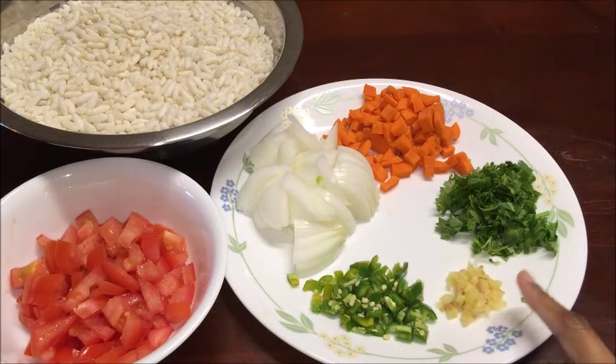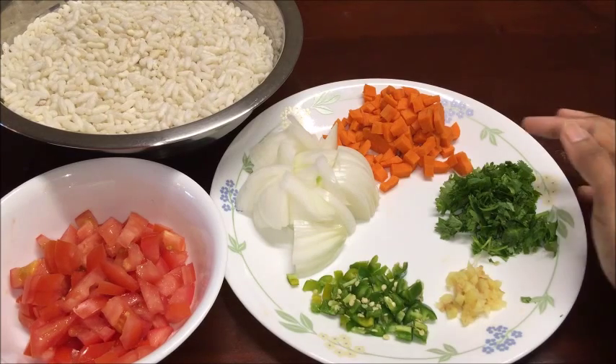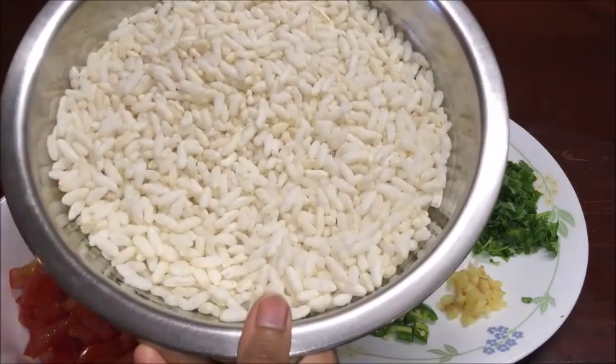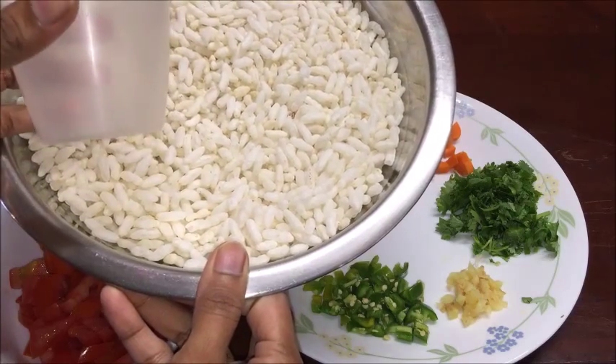1-inch size ginger finely chopped, 2 finely chopped green chilies or slit green chilies, adjust to your taste, 1 medium sized onion thinly sliced, finely chopped carrot 1/2 cup, 4 tsp coriander leaves finely chopped, 1 large size tomato finely chopped, 7 cups puffed rice — here by using the rice measuring cup, I took 7 cups of puffed rice.